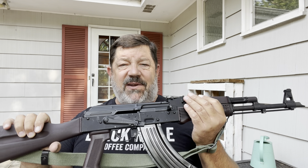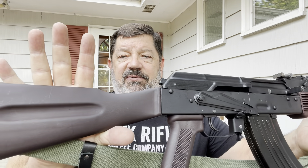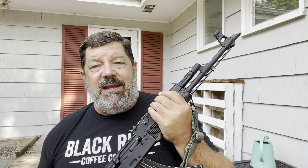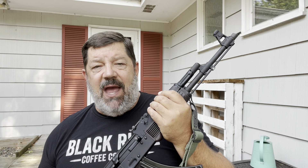I was specifically looking for a fixed stock variant. One reason is that if I get tired of this plum-colored furniture — which is really growing on me fast — and want to put wooden furniture on it, I could certainly do that a lot easier than with a folding stock scenario.